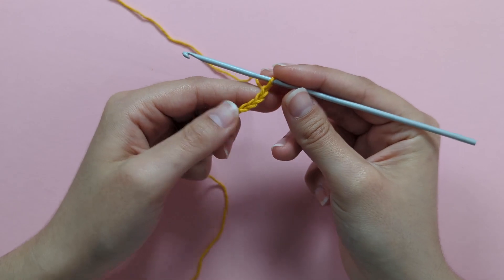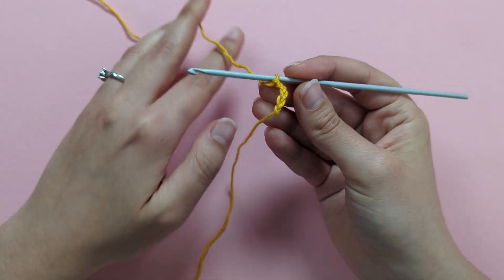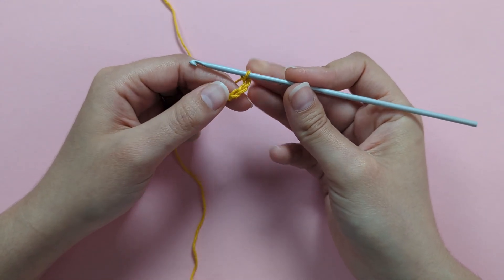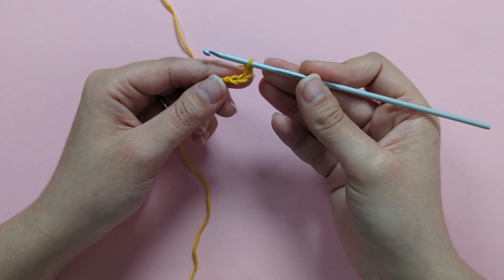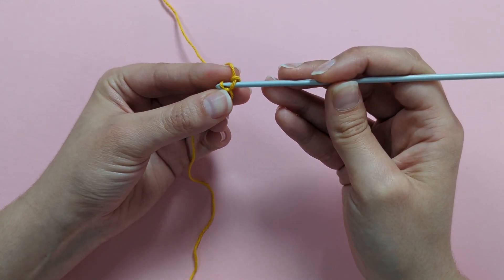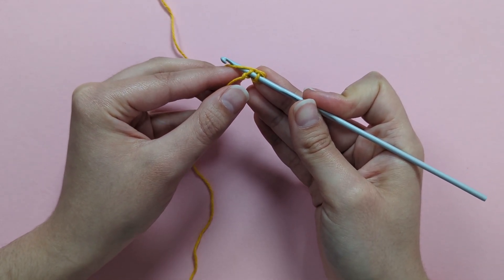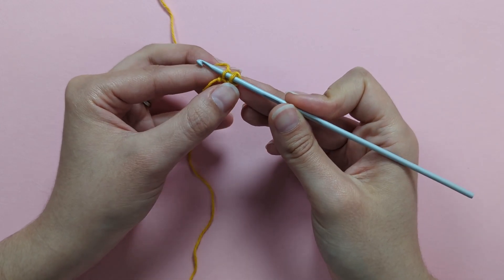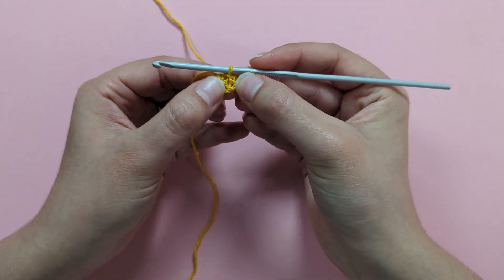Now form a ring for the middle of our flower by making a slip stitch into the first chain we made to close the ring. Insert your hook into that first chain, yarn over, and pull through that chain and the loop on your hook all at once — and there we've formed a little ring.